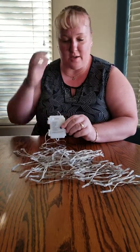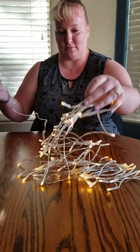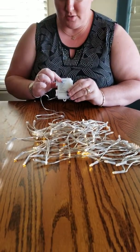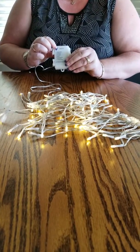It does come with eight different options for the lights. You just click on the mode button up here and it turns on. If you want to change it to steady on, you click it again — steady on. There's also a slow fade.